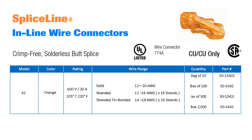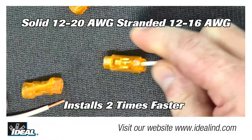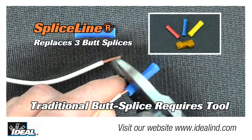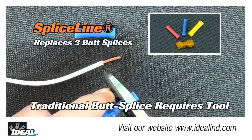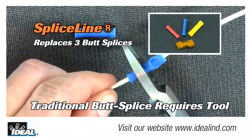Ideal has introduced the SpliceLine in-line push-on wire connector, which is an innovative alternative to the traditional butt splice. Electricians traditionally have used a butt splice connector to join two pieces of wire together or to lengthen short wires in tight spaces.